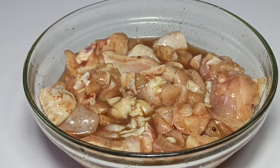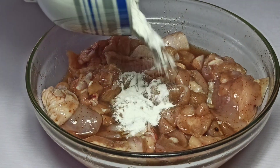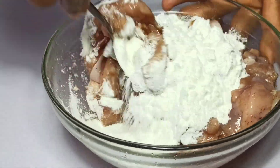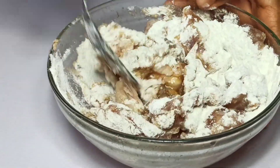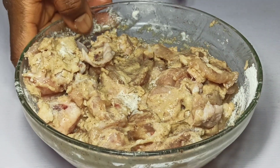After resting my chicken for 30 minutes, I'm going to go in with three tablespoons of cornstarch. I'm just going to mix this and make sure it combines well with the chicken. Now the chicken is well coated, so I'll set this aside.